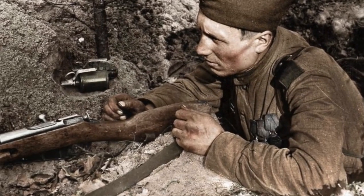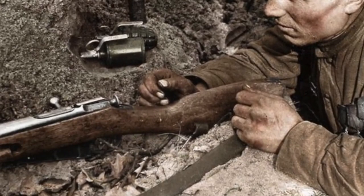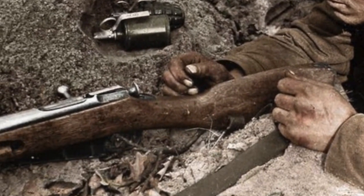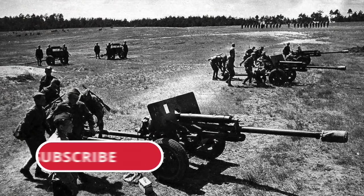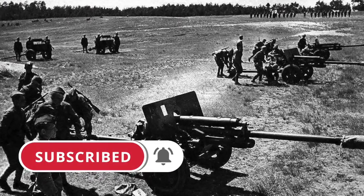Today, few people remember this, but during the Second World War, Red Army gunners adjusted Mosin rifles to the barrel of their guns. This system worked flawlessly. Why was it necessary to do such a thing at all?